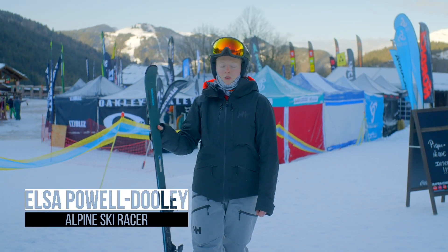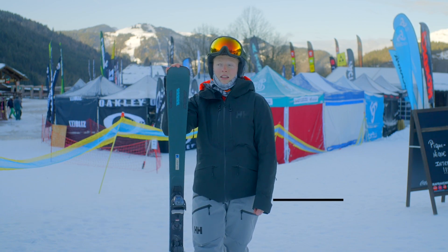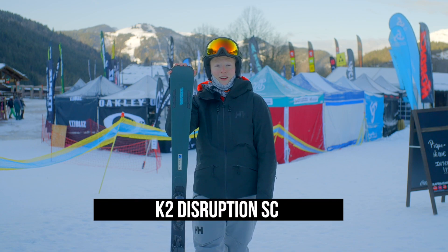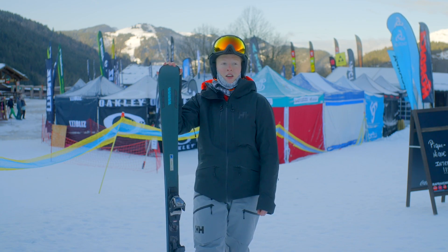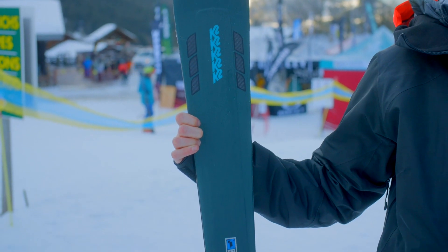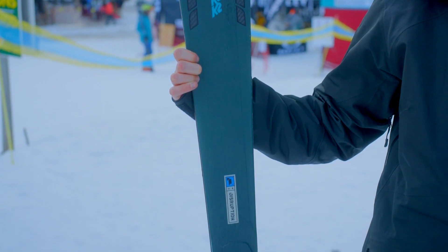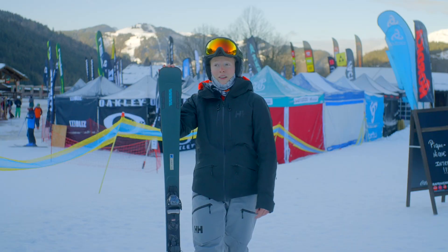I've just been out on the K2 Disruption SC Women's ski and this ski really took me by surprise today. I'm not sure what I was expecting from it, but the ease that you could turn — you want to carve, you want to do short radius turns, slalom turns — it kind of did it for you. You put barely anything into it and it just brought you around and did the exact turn you wanted.